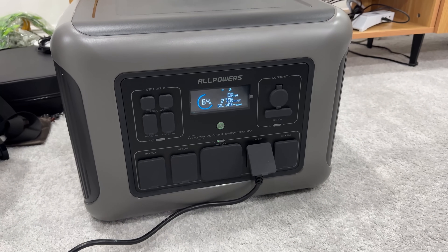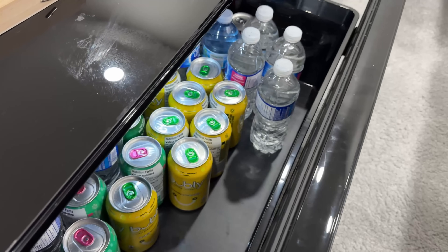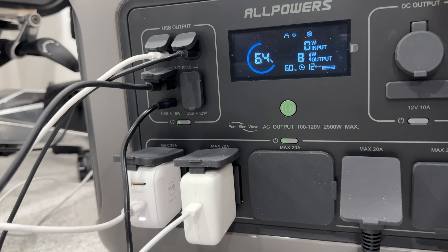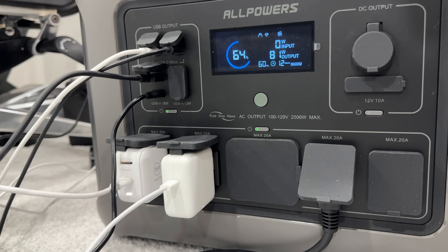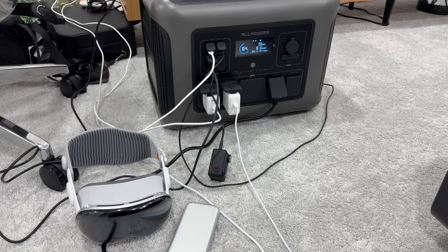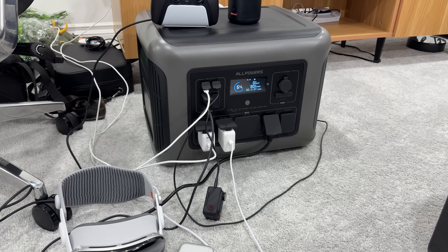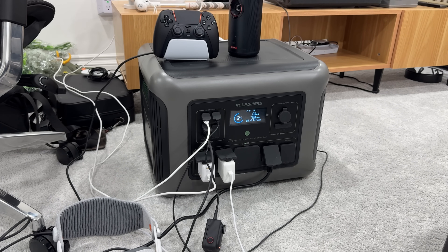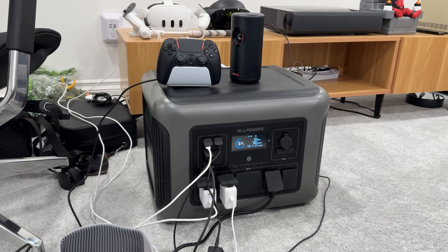For one last daily-use test, I plugged in my refrigerator along with a projector, cameras charging, and even my game controller — all at the same time. It did really well. If I'm traveling and want to run and charge all of this simultaneously, the Allpowers R2500 would be really useful.